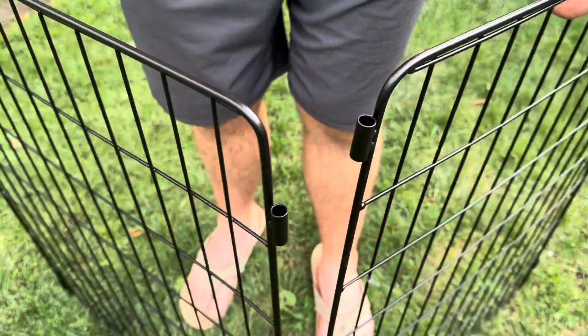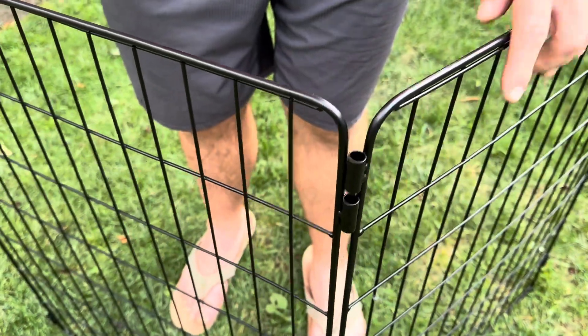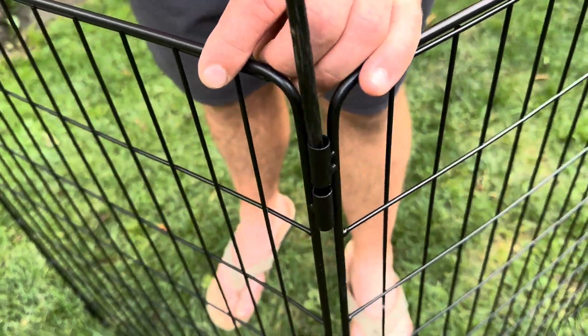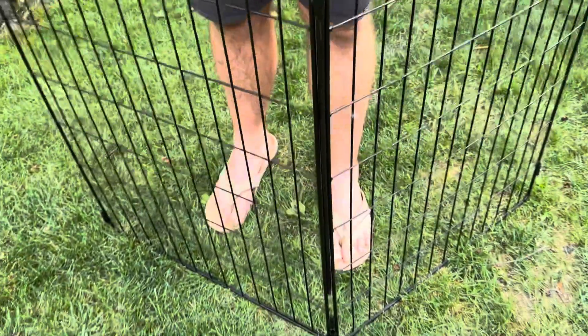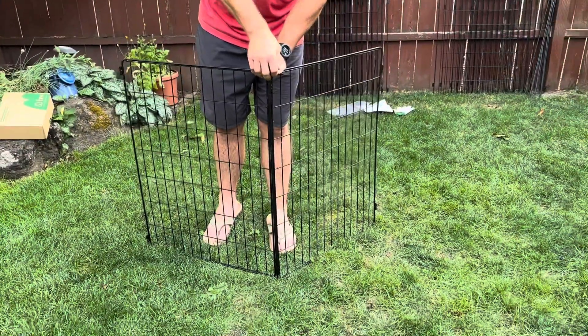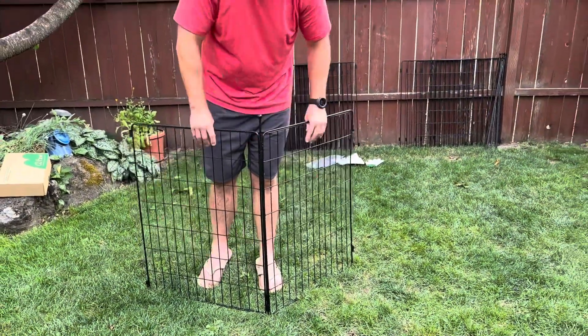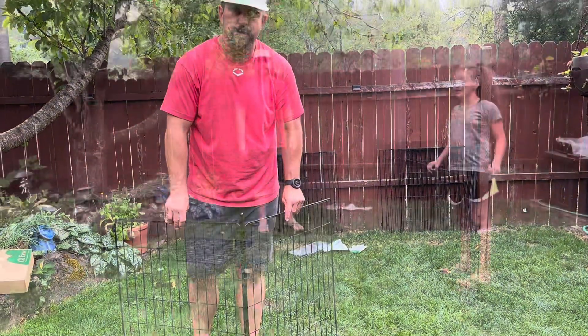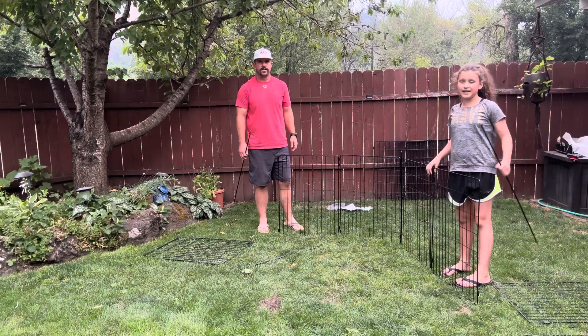When we want to connect some panels, we simply line up our holes, then take our stake and run it right down through all four holes. Then we have the option to either leave it like this or stake it down in the ground for a little extra stability. So let's go ahead and get this playpen put together.